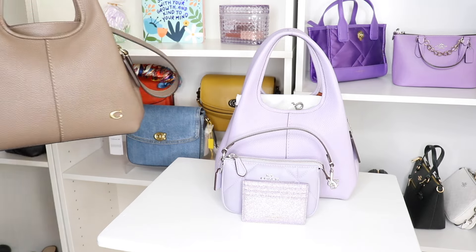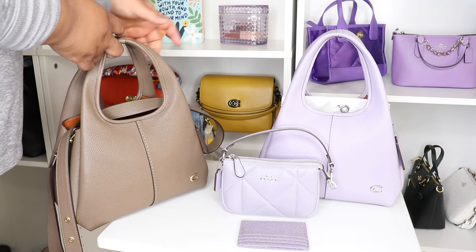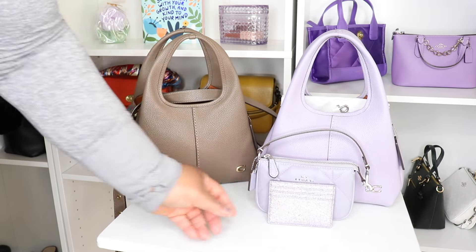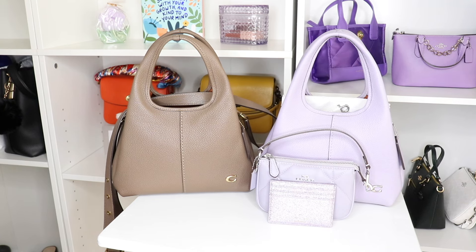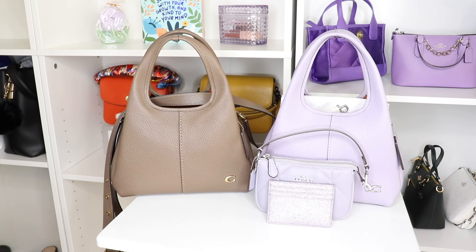So now I have two of them — I have the one in dark stone. Y'all, I was in this bag for like 10 days, I love her. I don't foresee myself getting another Lina, but if I do, don't judge me — because this bag is just that good. It holds quite a lot, and this is the perfect size for me. The big one is just a little too big, but this one, we love. Y'all know I had to get this, right? She is freaking stunning.